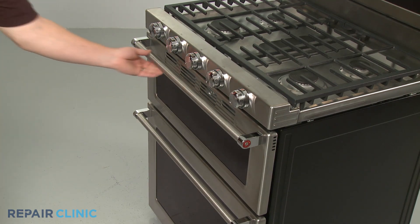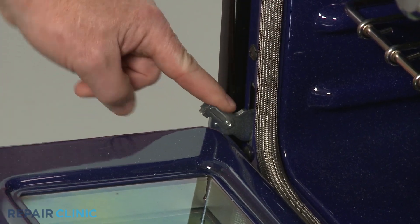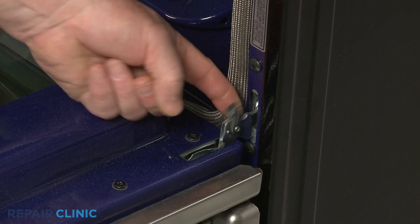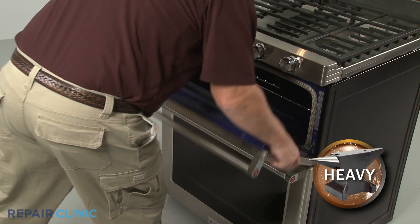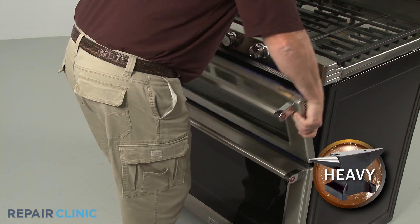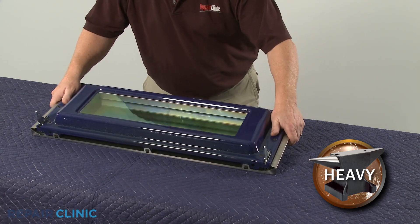Fully open the oven door and rotate both door hinge locks back. Partially close the door, then lift and pull the door toward you to remove. With the handle side down, set the door on a sturdy surface.